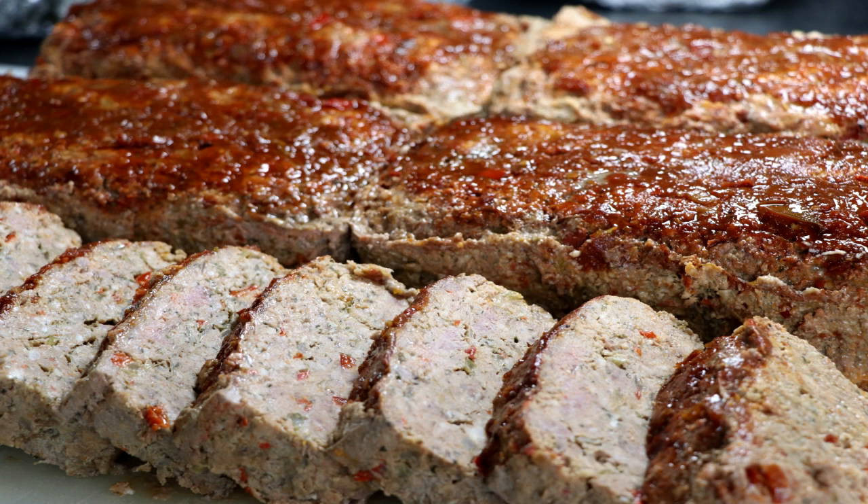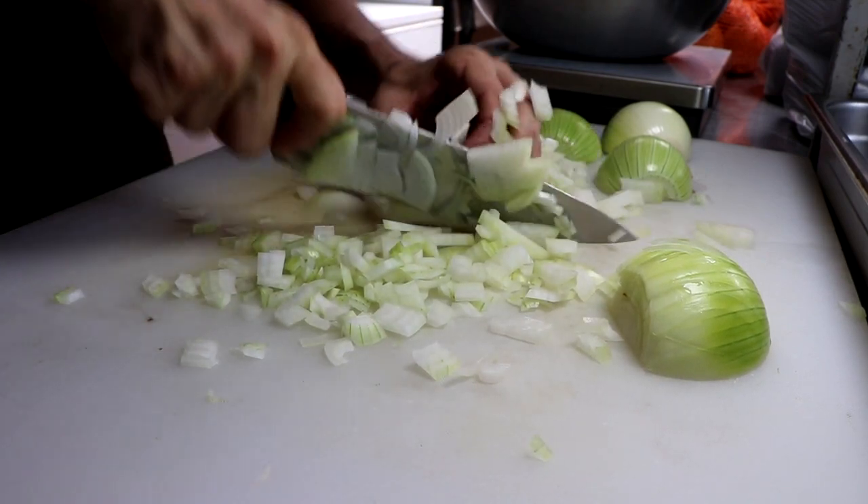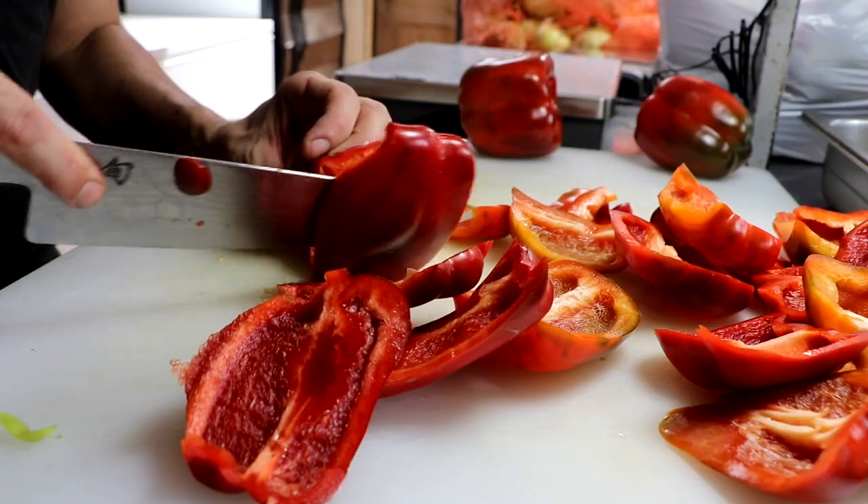Hey everybody, welcome back to Easy Freezer Meals and today we are making America's favorite comfort food. We're making meatloaf and it's going to be amazing, trust me, you're going to go back for seconds. Stick around because at the end of the video I'm going to share a tip on how to get so much flavor into this meatloaf you're not even going to believe it.